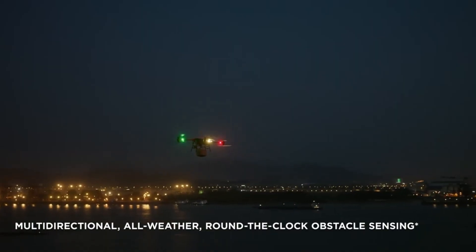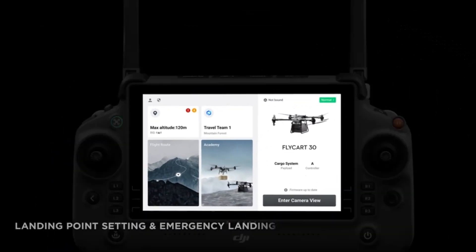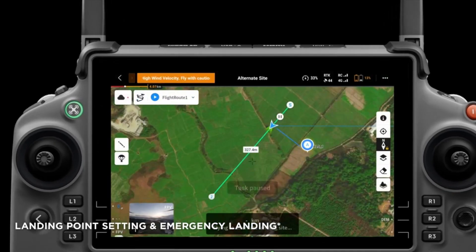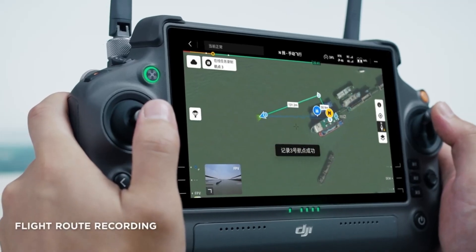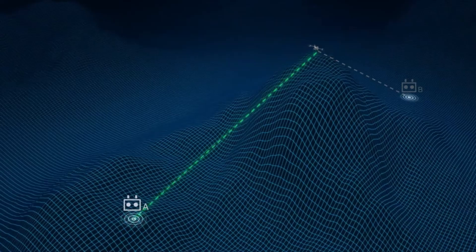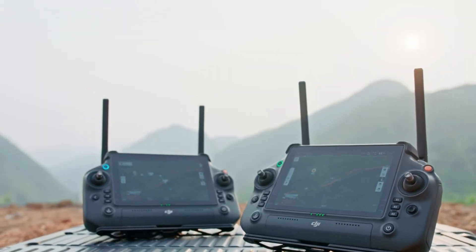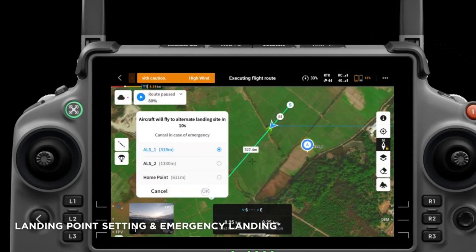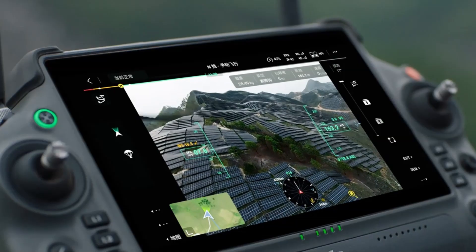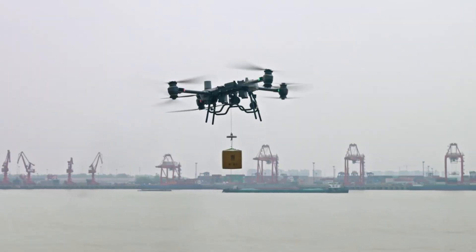Usability is another strong point. The Flycart 30 has multiple redundancy layers to ensure reliability. The DJI Pilot 2 software, paired with the DJI RC Plus controller, offers a user-friendly interface with a 7-inch high-brightness display and customizable buttons. Dual operator mode lets two pilots share control, making operations more flexible, and it can follow fully automatic pre-programmed flight paths, which is a huge time-saver for repetitive tasks. The software provides real-time updates on flight and charging status, while DJI Delivery Hub efficiently plans, monitors, and manages air deliveries, making it perfect for complex tasks.